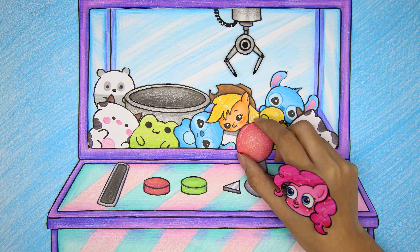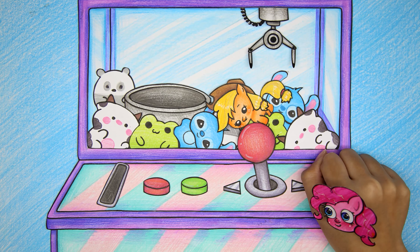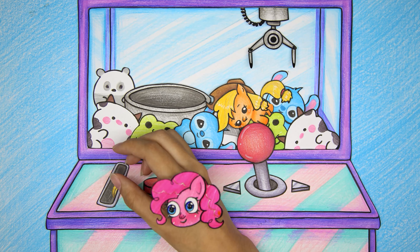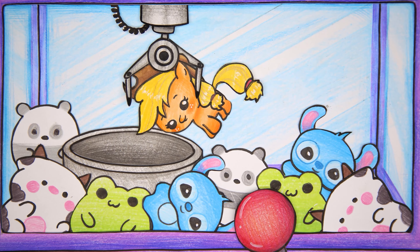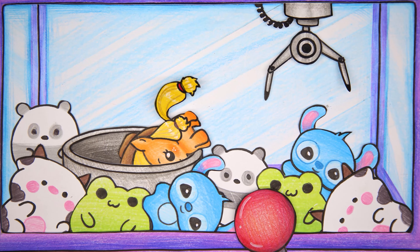The first time failed. Not discouraged, Pinkie Pie tried again a second time. Oh no, the stuffed animal is stuck again.